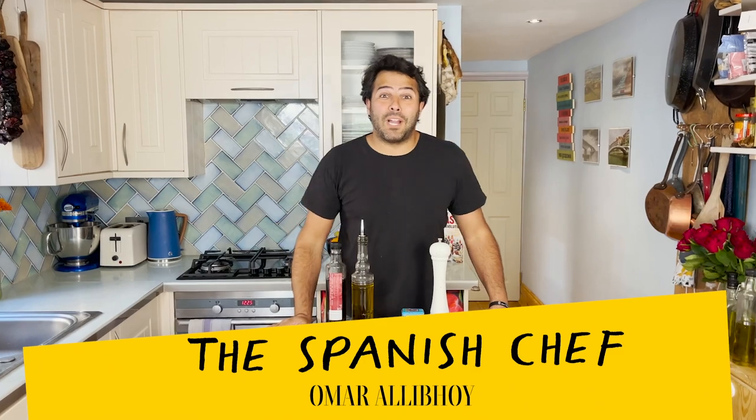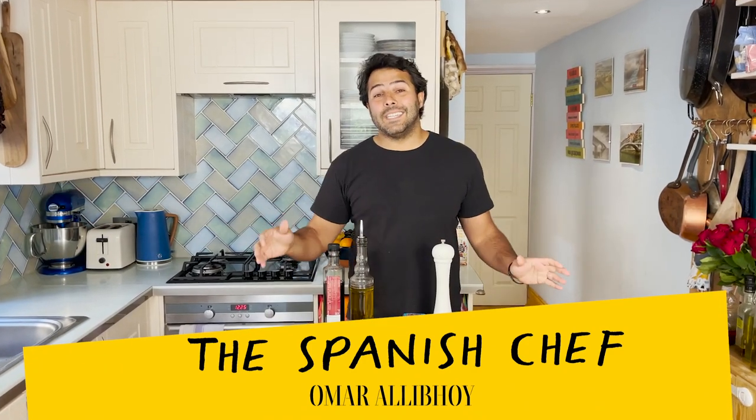Hola amigos, I'm the Spanish chef, former Rallyboy, and today I'm going to show you how to cook Lubina a la Donostierra, which translates as Basque-style seabass with fried garlic and paprika.